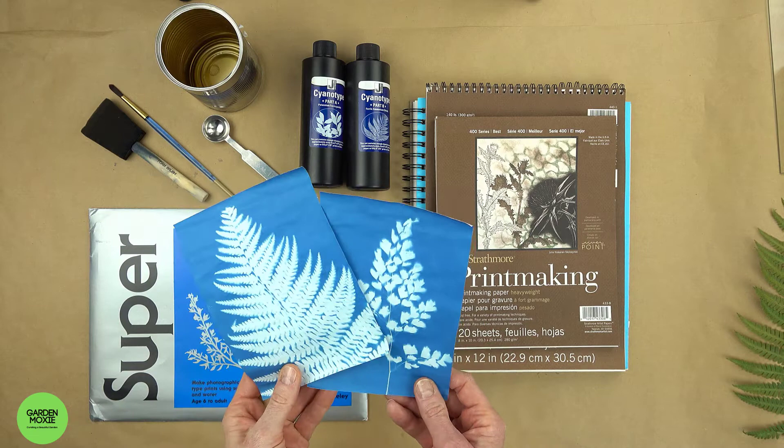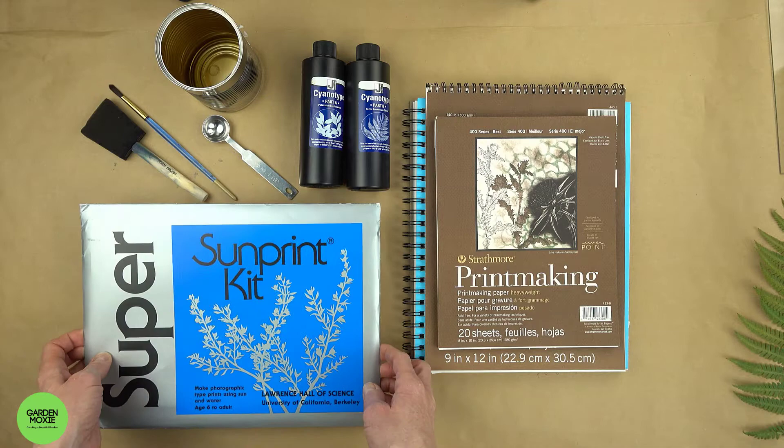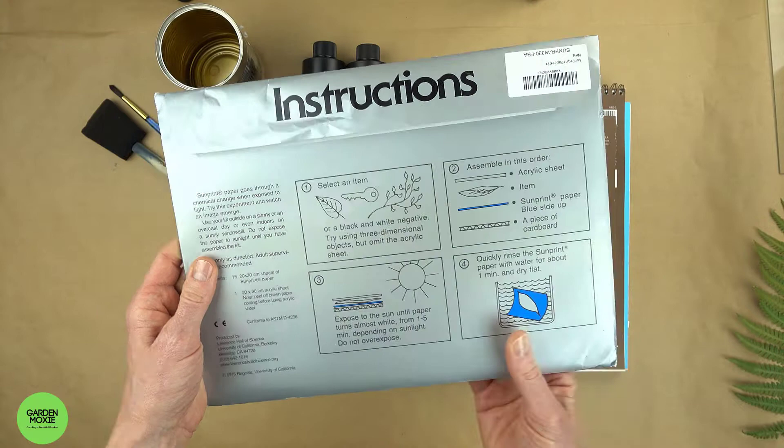There are a few things you need to make cyanotypes. You can purchase a sunprint kit that contains everything you need. The kit comes with a supply of sunprint paper and a sheet of acrylic.